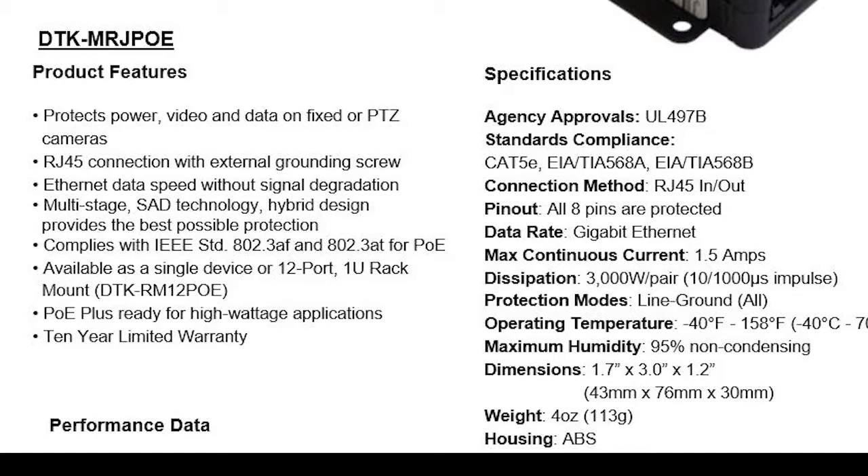We're also going to use them for things like wireless access points. It's RJ45 and does PoE Plus, so it supports 30 watts, not just 15.4 watts — that's cool. Data rates support gigabit, max continuous current is 1.5 amps, dissipation 3000 watts per pair, and protection modes are line to ground, all.